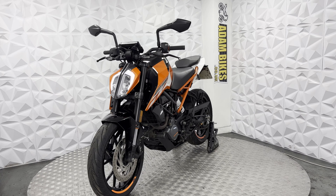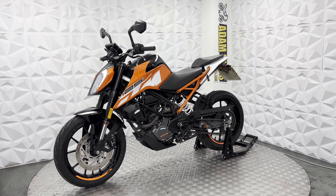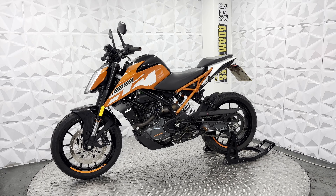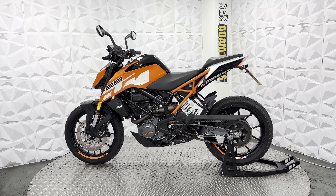Front tyre still has plenty of tread. Brake disc and pads on the front are in excellent condition. It has a full ABS system with ABS rings on both the front and rear, and the ABS system does work absolutely fine.